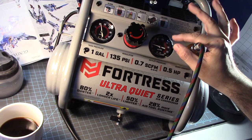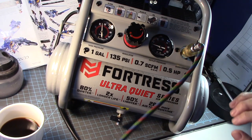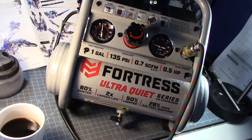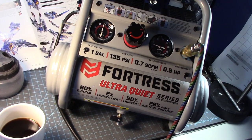I feel no leakage from the tube here. The pressure is continuing to climb.